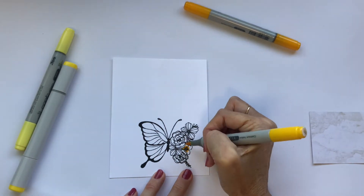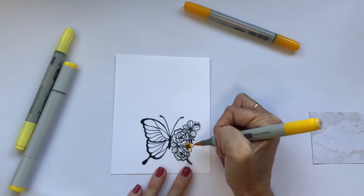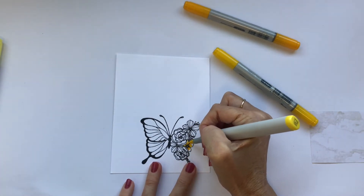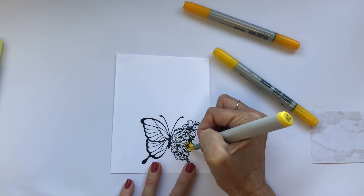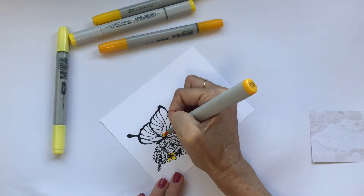For the flowers I'm putting the darkest shade in the center of each petal and then shading outward. I'm doing the same thing on the butterfly wing — putting my darkest color in the center and at the bottom of each section of wing and then shading through to lighter colors from there.